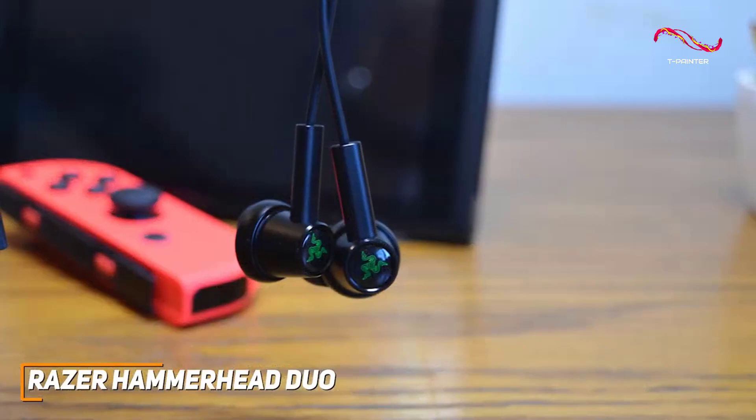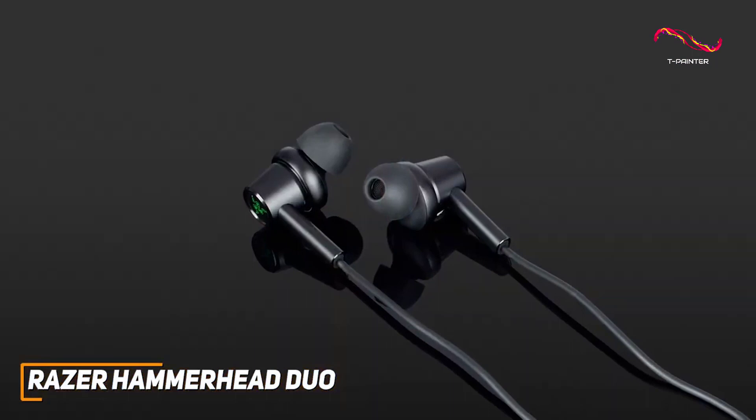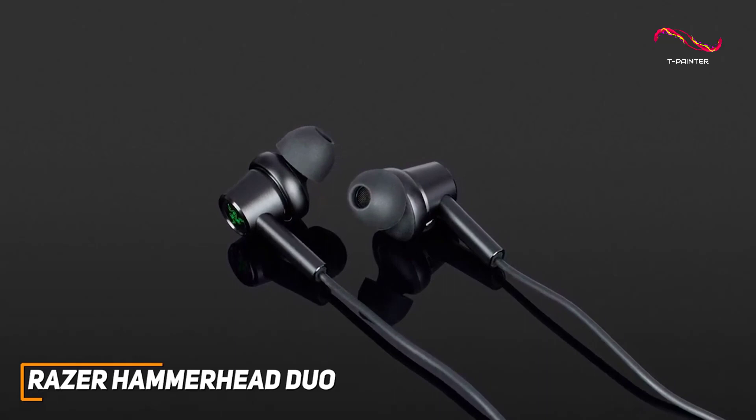The buds utilize dual driver technology, which combines a dynamic driver and a balanced armature driver to deliver more precise in-game sound effects and more detailed audio. The sound quality is something that could be a bit better though, which is why I made sure to include different types of options for every type of person in this video.